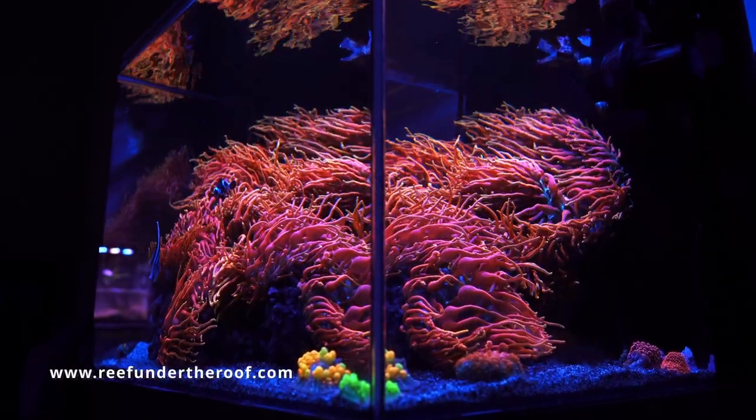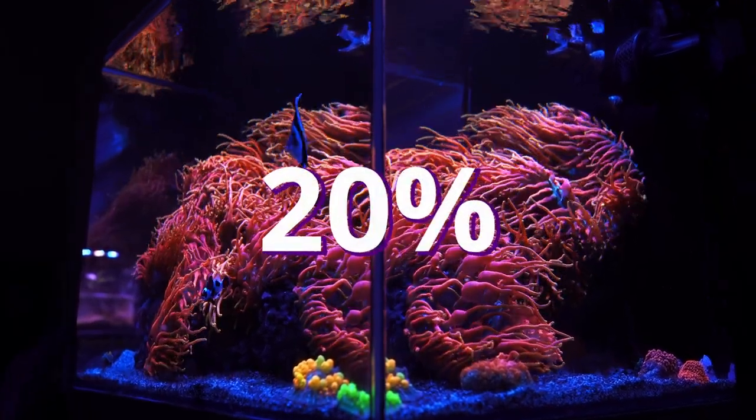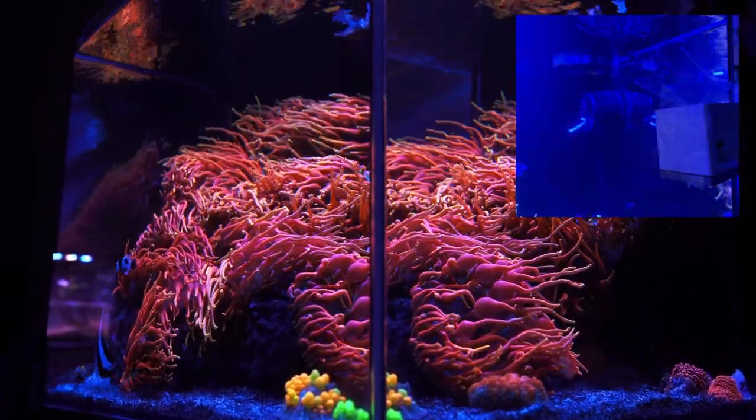I unplugged the power supply off the Vortec battery backup and off the MPs, and I had both pumps running at 20%. Afterwards I attached a small piece of plastic bag on the Vortecs, and had my camera set up looking straight at them, so I'd know the exact time when the Vortecs stopped, whether I was sleeping or away from home.